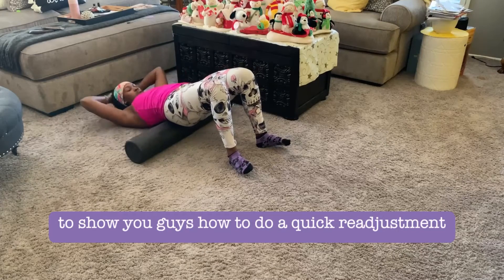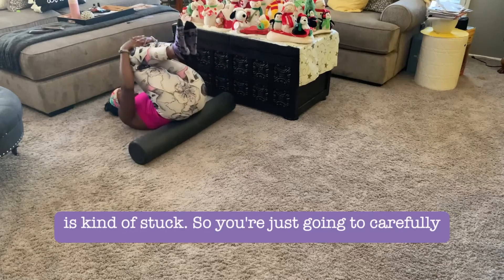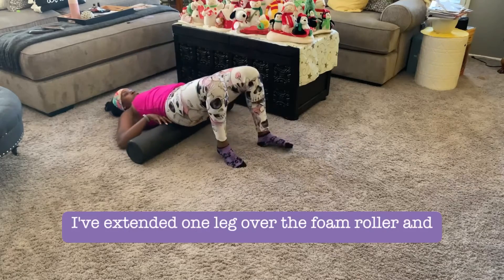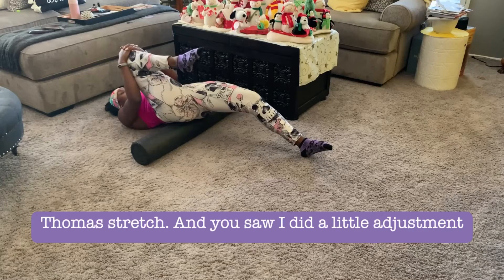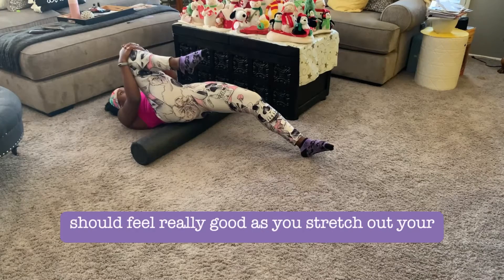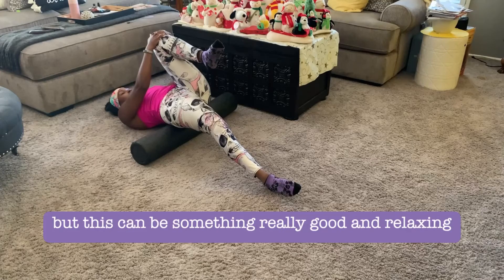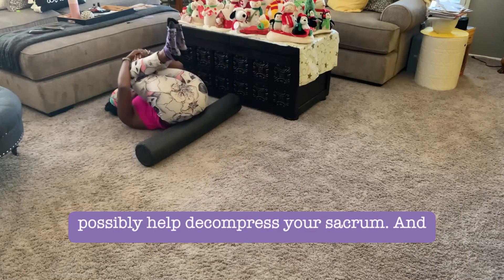Now I'll show you a quick sacrum readjustment for when your hip feels stuck. Carefully slide the foam roller underneath your tailbone and bring your knees to your chest — you might feel a decompression happening. I've extended one leg over the foam roller to do a modified Thomas stretch. This should feel really good as you stretch out your hip flexor. It's a modified Thomas stretch you'd normally do on a table, but this version helps open up the hip flexors and can decompress the sacrum.